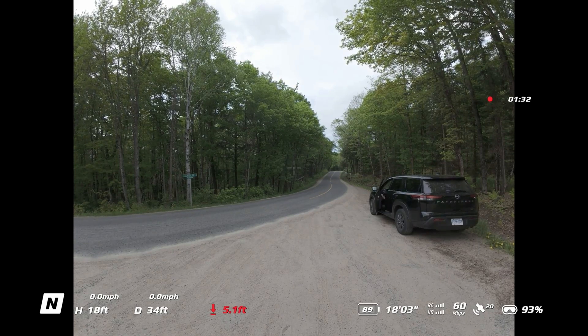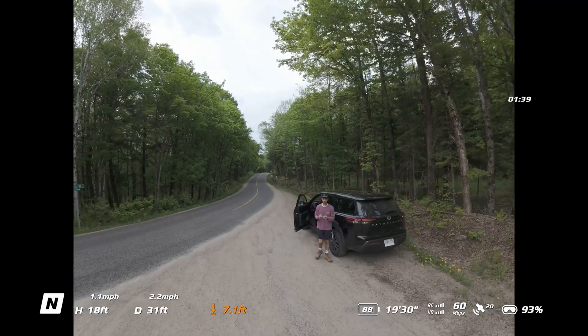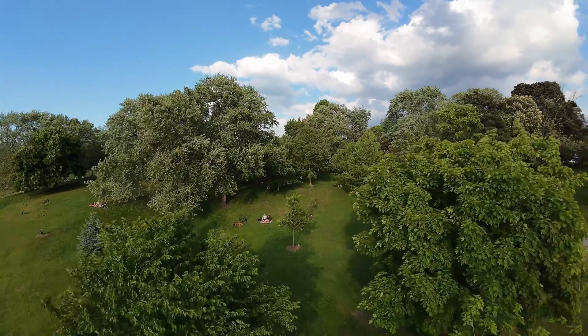The motorcycle footage did look better, however when we were flying it was very uncomfortable. We had to wait in the car for a short shower to pass, then continued — but we were absolutely destroyed by the flies so we called it a day. It was very difficult, but it made for some great footage and a story to tell.